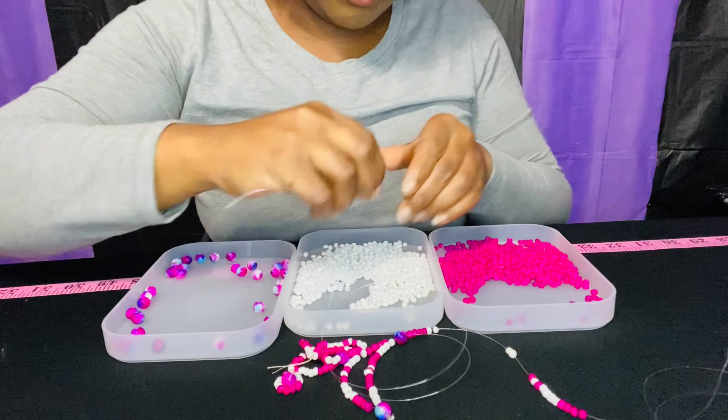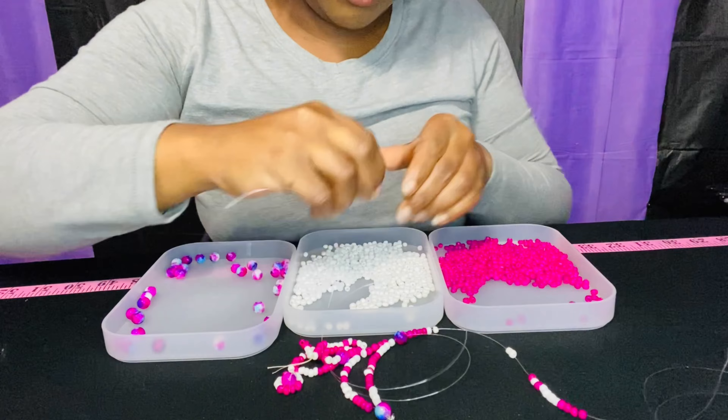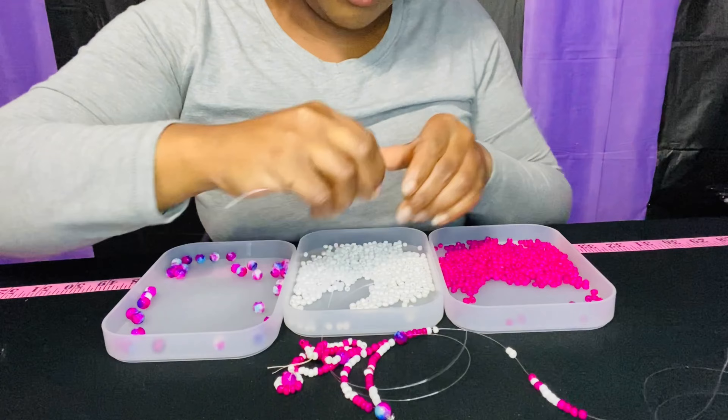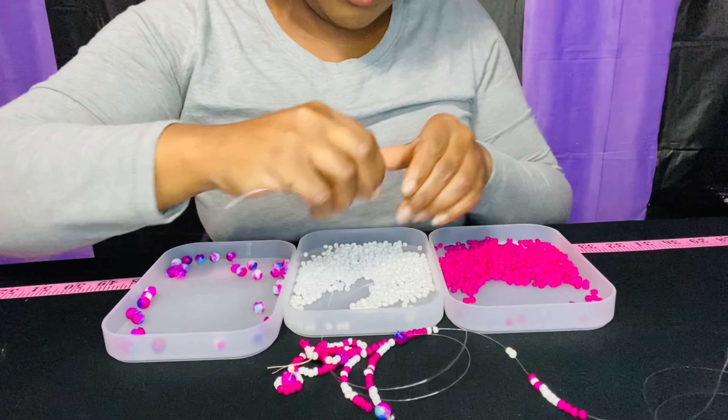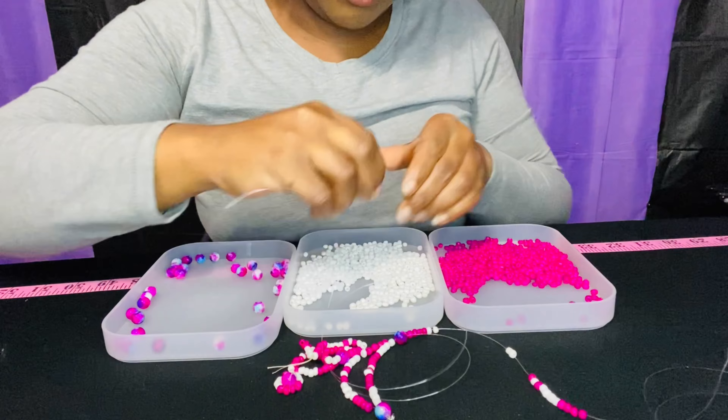Welcome back to Velour Rochelle. In this video we're going to be making waist bead design number eight, and this is what it looks like. We have another double-stranded waist bead.